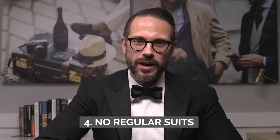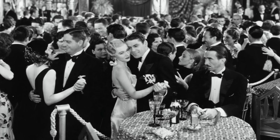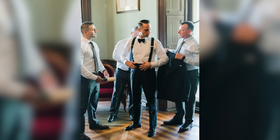Number four: do not wear a regular suit with a bowtie. If you don't have a tux, a suit with a bowtie is not a substitute — you will look completely out of place. Number five: don't be creative. A black tie event is not the time to be different and call attention to yourself. Black tie is a dress code designed so that everyone looks uniform. The way to stand out is to pay attention to details, especially fit. If your tuxedo fits perfectly, you will look great. Unless the invitation specifically says creative black tie, don't think outside the box.